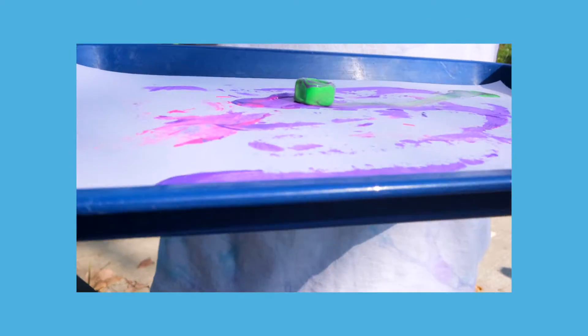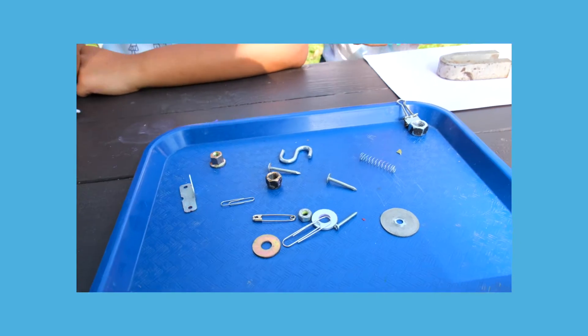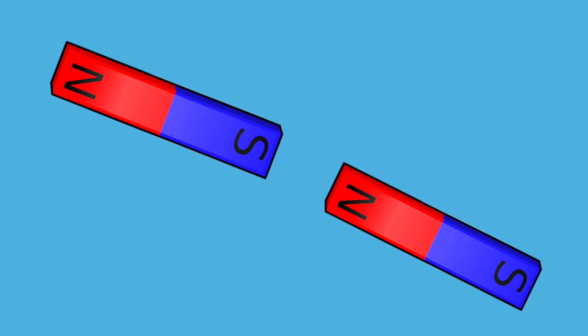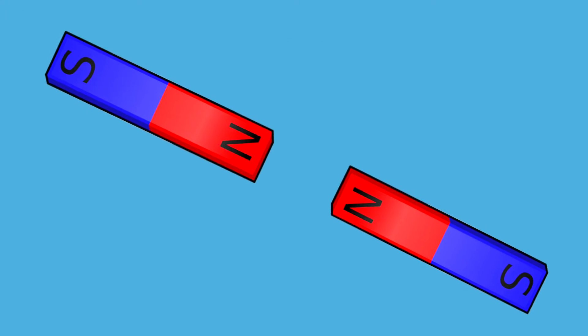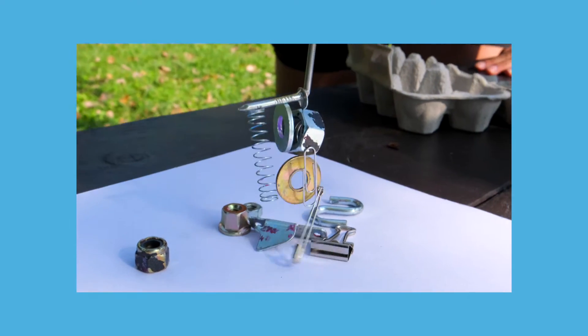Today, we're going to be making innovative art. Art is innovative when we use non-standard materials, like using magnets instead of a paintbrush. Magnetic force is a force that can attract, which means to pull closer, or repel, which means to push away objects that have a magnetic material, like iron.